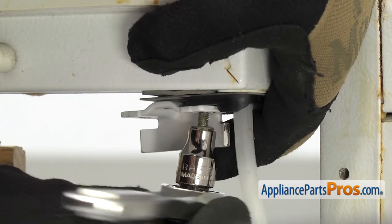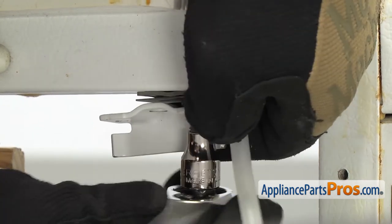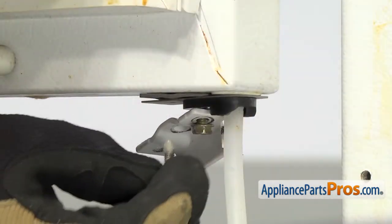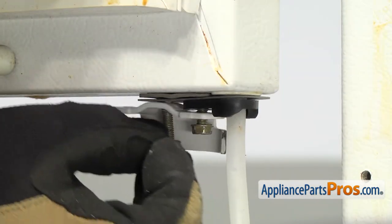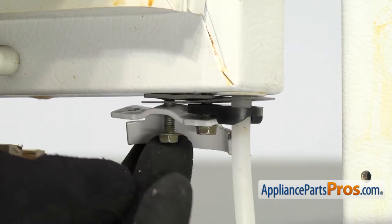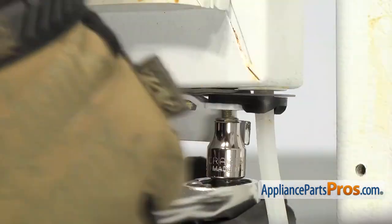Once you have the bolt started, we can grab our 5/16ths socket with the ratchet and tighten it down. Once you have the first one about halfway tightened, we're going to put in the second one and get it started so that we can line up the holes while everything is still loose. Once you have the second one tight, we can go back and finish tightening down the first one.